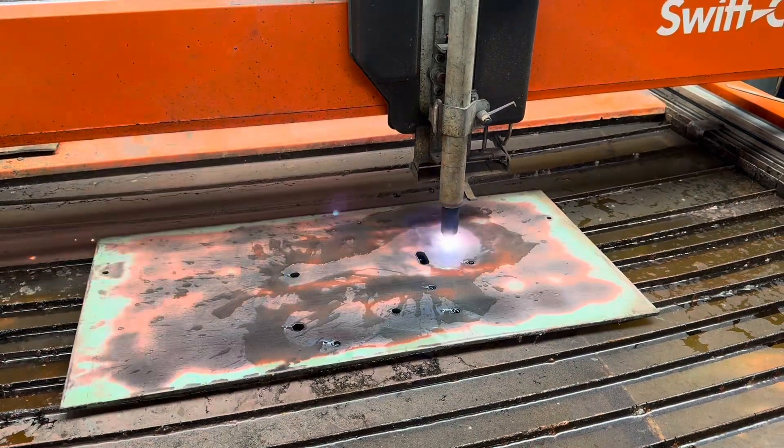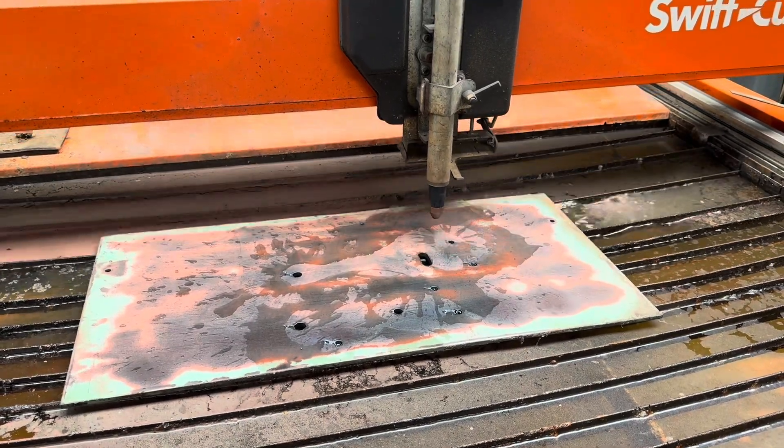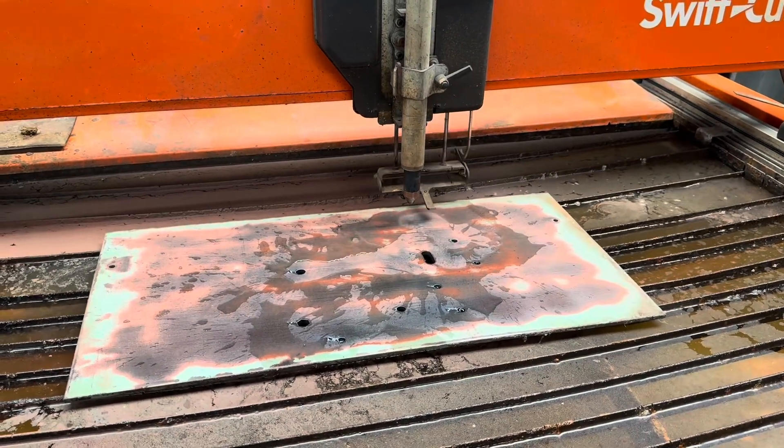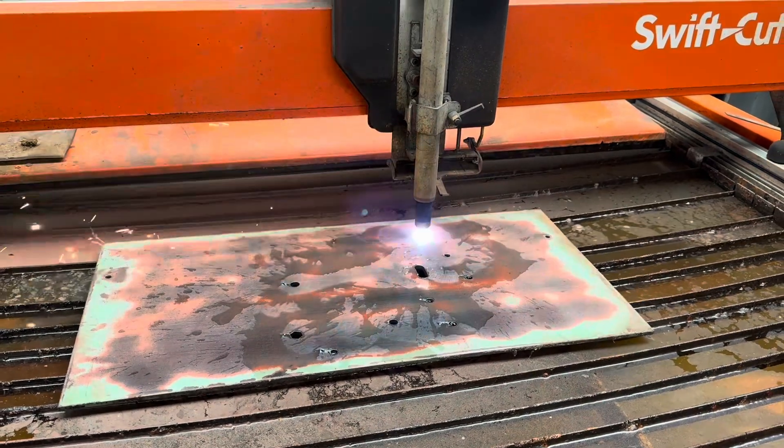I'll leave you now with this clip of the CNC plasma cutter cutting out another pair of the brackets. Thank you for watching and I hope to catch you next time.